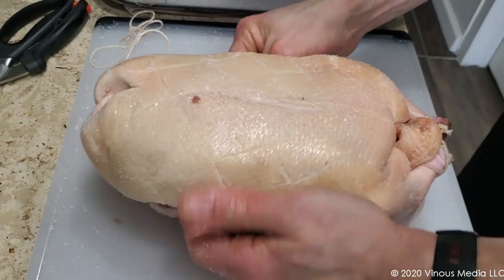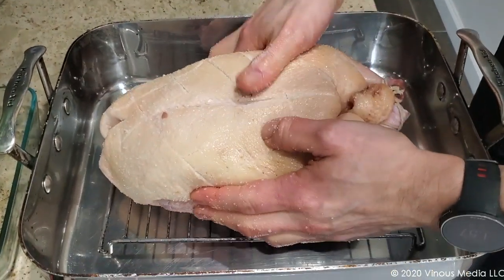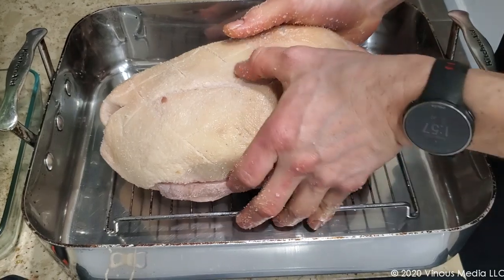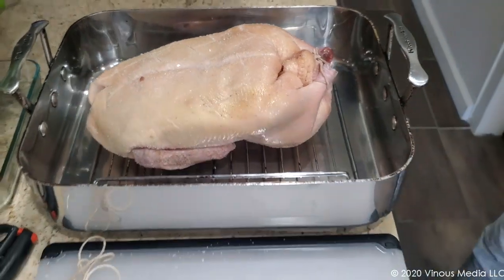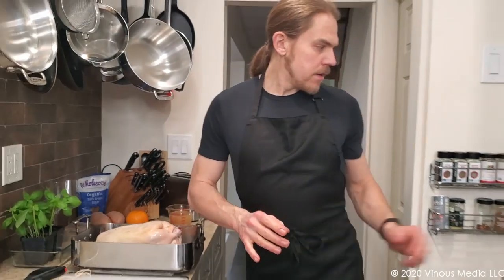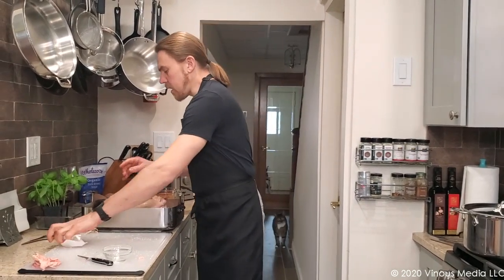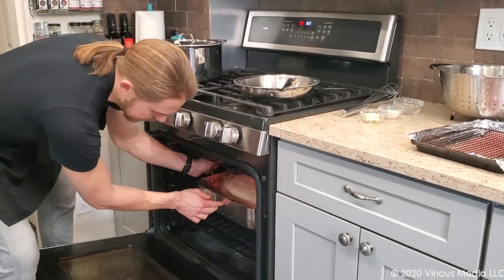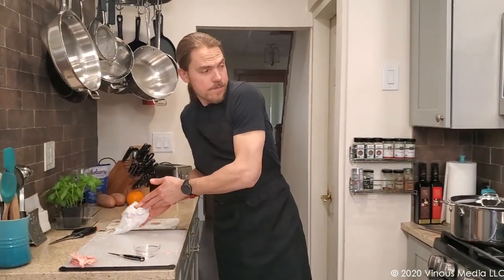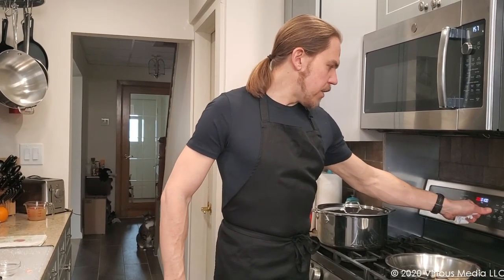We are just about ready to go into the oven. I'm going to put it right into my pan on top of a roasting rack. This is going to start in our oven at 300 degrees. After one hour, we're going to flip it. I'll see you then.